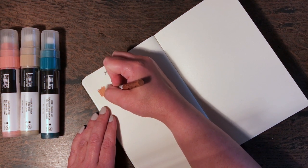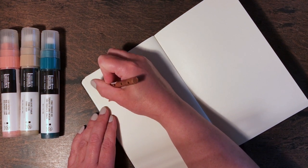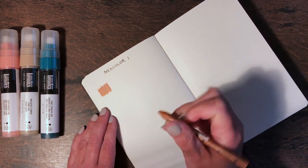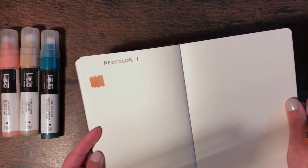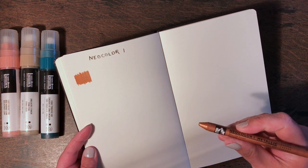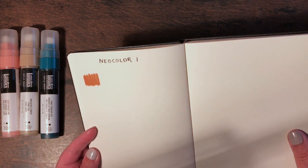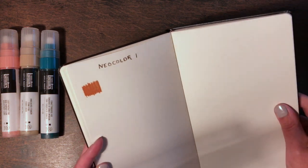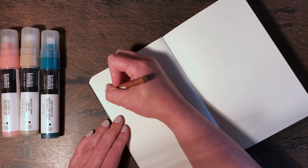My first impression is that they are incredibly smooth and creamy. This is the metallic bronze and it really does have a subtle shine — I'd call it a sheen more than a shine. I really like that — it's a beautiful, really lovely color.